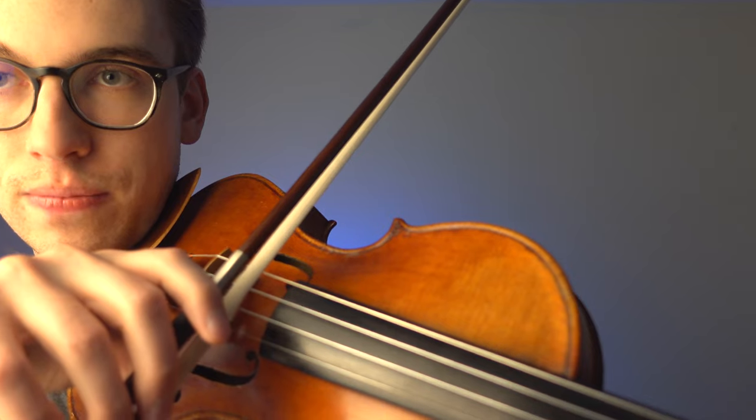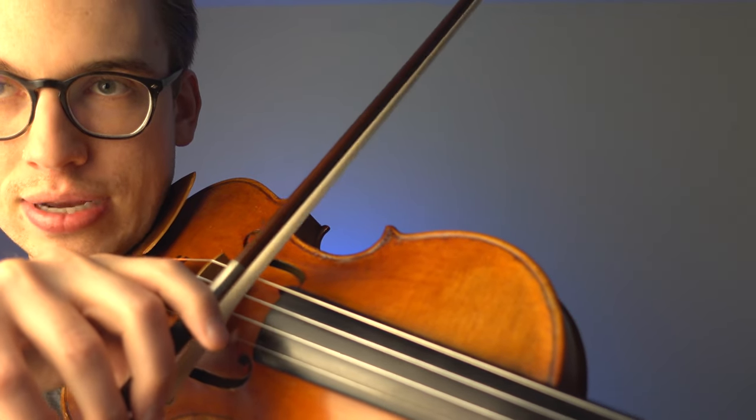First things first — you want to make sure you are getting good sound quality out of your violin. You don't want to be pressing or squeezing the bow, as too much of a scratchy sound is no good. I encourage all violinists watching this video to pull the string. When producing a good sound with the Schradiek exercises, we want to pull the string, not press down on it.